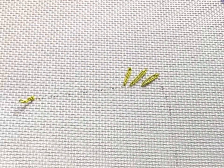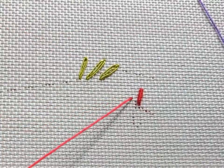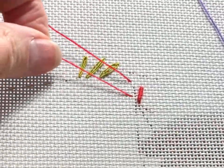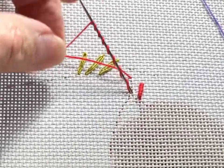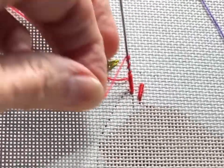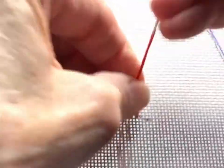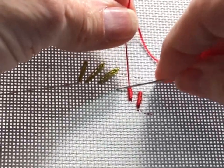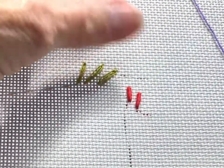Next, I'm going to show you how to work bullions. If you've worked with me before, you know I love bullion knots. The secret is in the needle — I use a Richard Heming & Son size 1 Milner. Come up at A, go down at B, come back up at A but don't bring your needle all the way through. Hold the eye at the back of the work. Wrap. Slide the wraps down. Wrap some more. Slide down. Lay the needle over the area you want to cover and make sure you have enough wraps. Pinch the wraps between your fingers. Pull through. Take the needle back down at B. And there you have it — the perfect bullion knot.